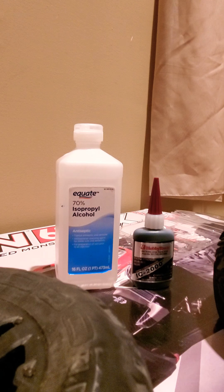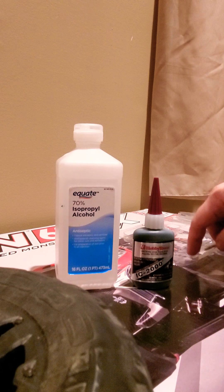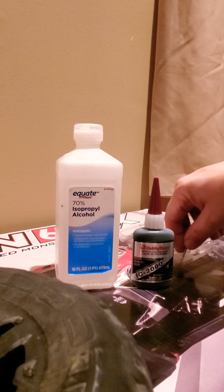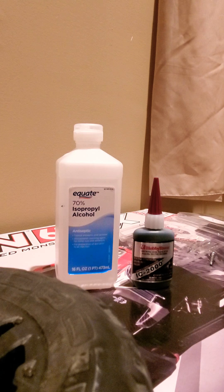It dries really fast, so you want to be able to work quickly with it. You may want a tray to put some down in, and with a screw you can dab it and apply it. I kind of picked up this tip from Kevin Talbot. So what we're going to do here is — I've already cleaned it really well.